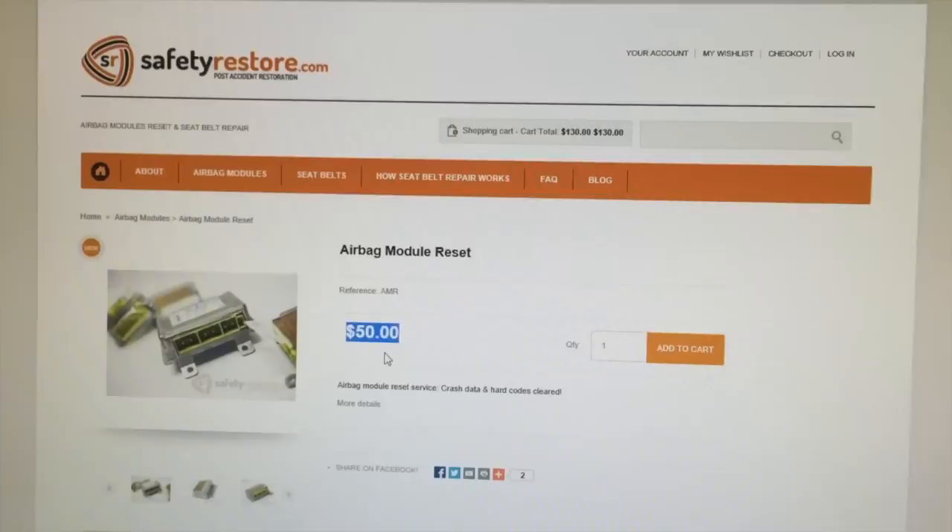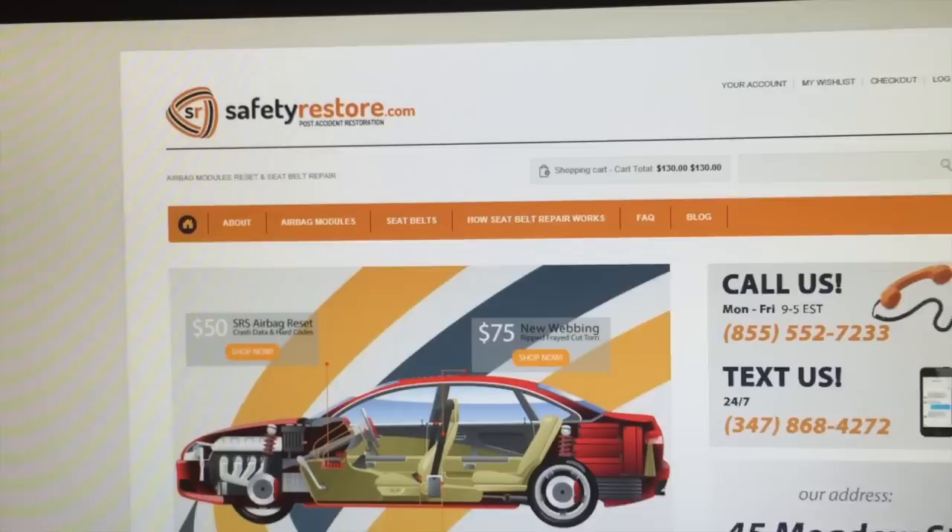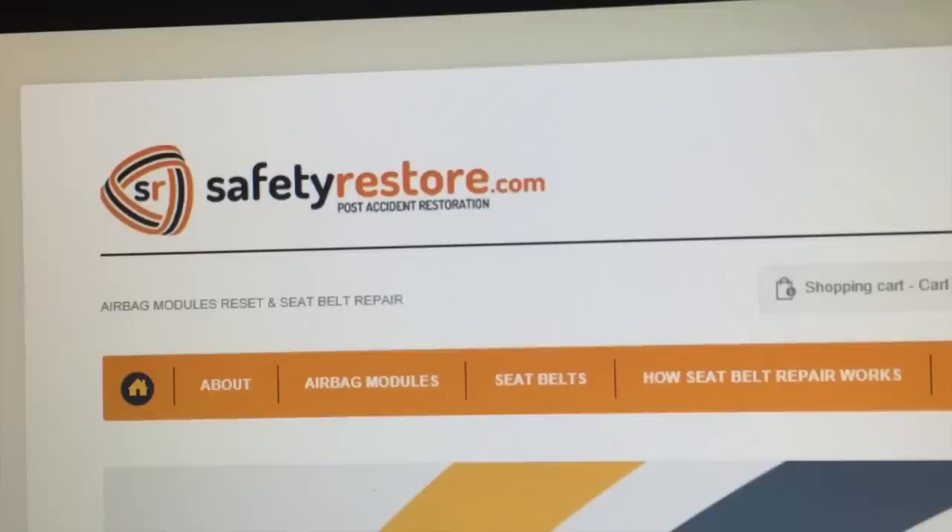They're not dealing with anything phony — it's your module, you get the same one back, and your airbag light is off. Again, safetyrestore.com. Their address and phone number are right on the website, and you can even text them. That's how you repair your seatbelt the right way.